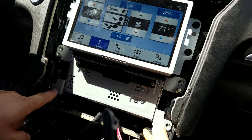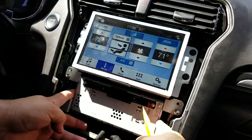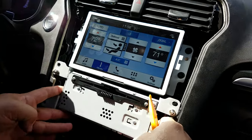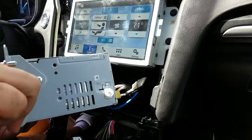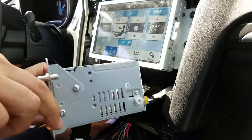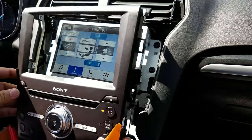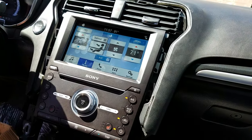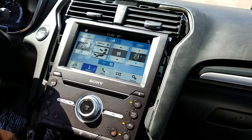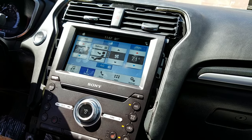Now you can see the mounting screws for the display, CD player, and radio assembly — and that's it. If you need any repair for the CD player, radio, touch panel, or LCD, you can send it to High-Tech Electronic Services in Van Nuys, California at 818-785-8085.